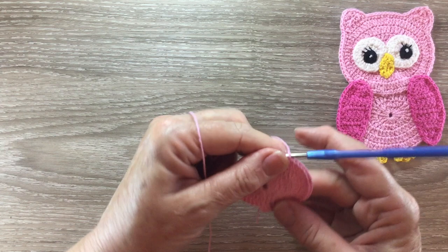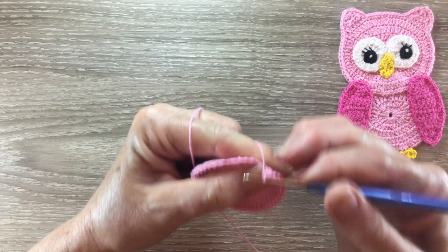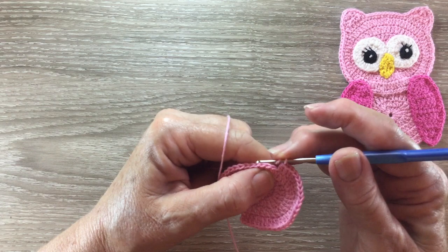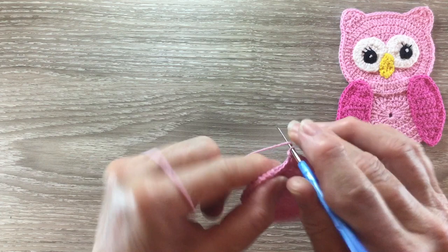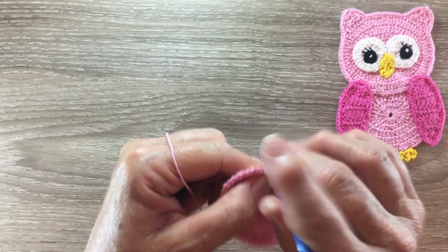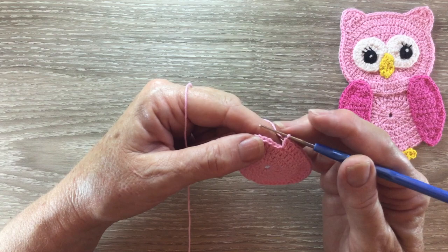Now we work one double crochet into each of the next two stitches and two double crochet into the following stitch two times. So one double crochet into each of the next two stitches and then two double crochet into the following stitch — we do that two times. Now we work one double crochet into the next stitch and two into the following stitch six times.